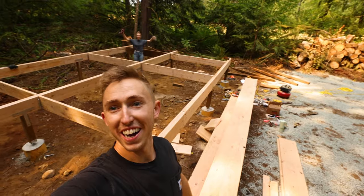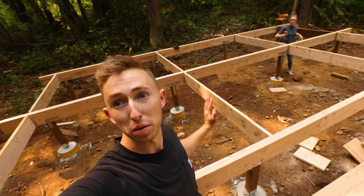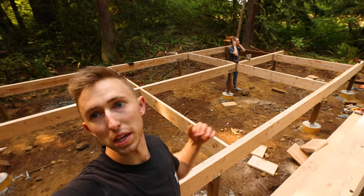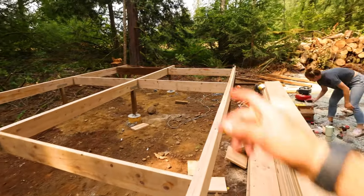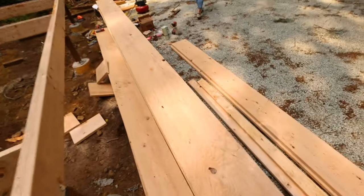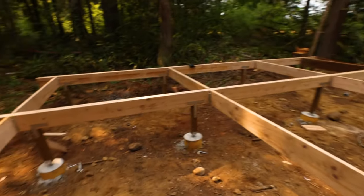We have got all the lateral braces in — at least the laterals between the beams. We've added all these braces in there, and then we're gonna take these 2x12s and shoot them across to make up the joists for the floorboards.